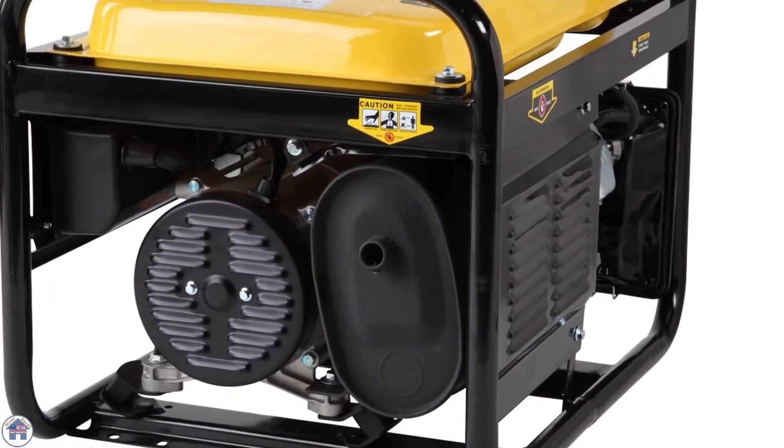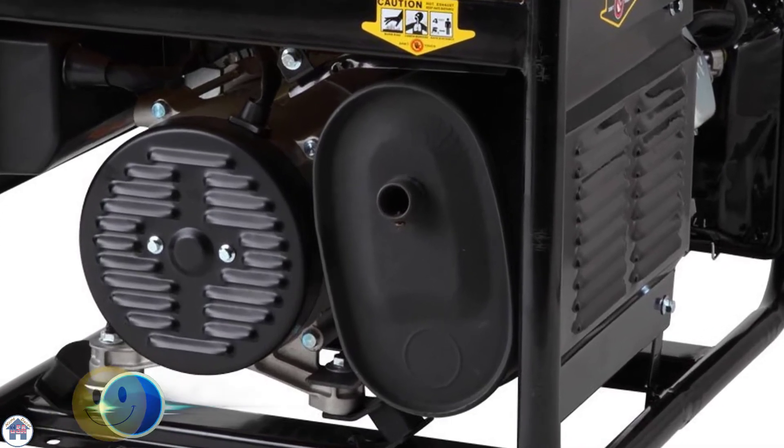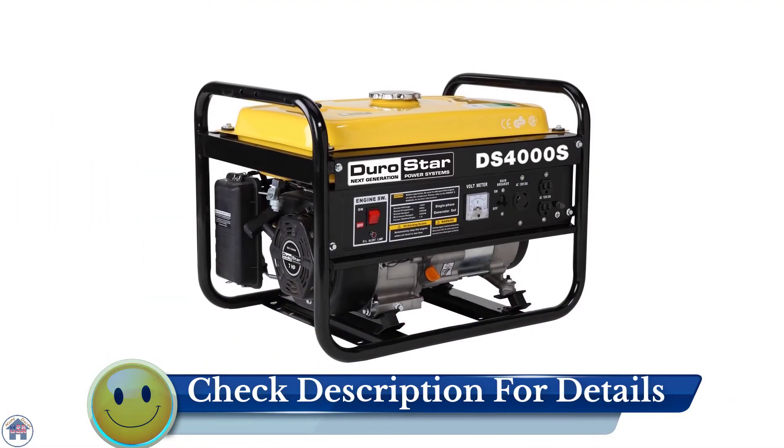The Durostar has a super quiet muffler that reduces engine noise, so it is ideal for camping or for use in RVs and at home.